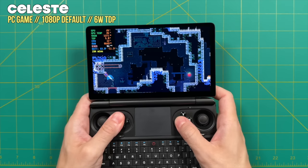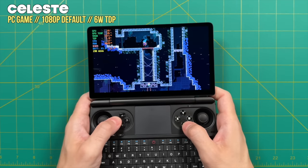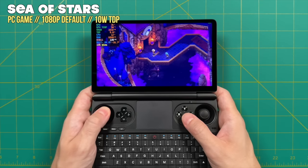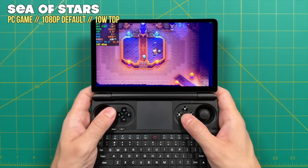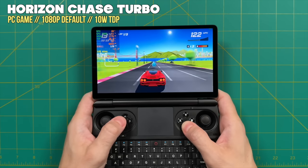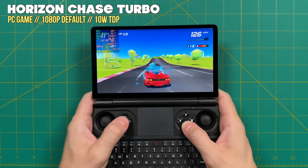Now let's jump into PC game testing, starting with lightweight games and working our way up. For very lightweight games like Celeste, you can play at a 6-watt TDP and expect upwards of about four hours of battery life. Moving up to standard lightweight games, most will play at a 10-watt TDP, and many will run at the full 120 frames per second. Note that there is no FreeSync or variable refresh rate on the screen, so you probably don't want the frame rate yo-yoing.